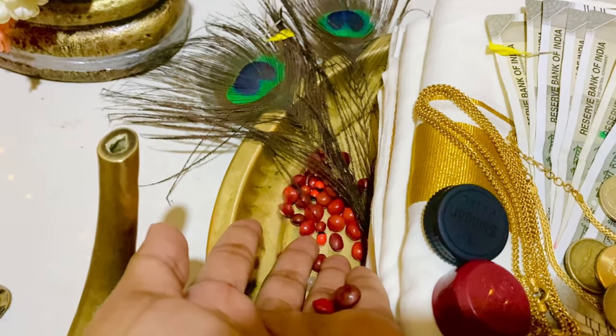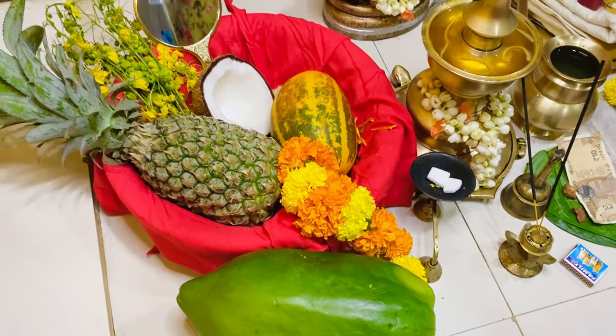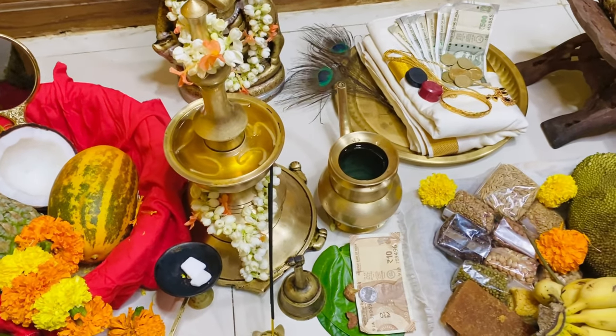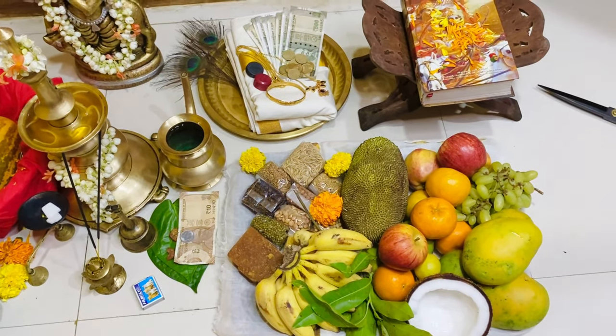Ending with a few camphor pieces and a matchbox. I think I've arranged everything. The arrangement differs according to different regions of Kerala — do let me know in the comments if I've left out something. Our house and surroundings must be cleaned and kept neat on the eve of Vishu.